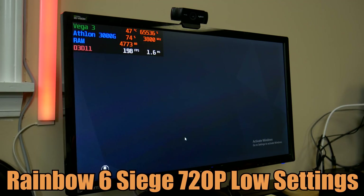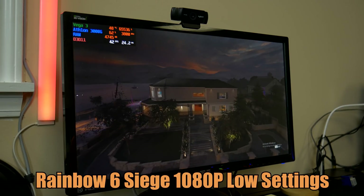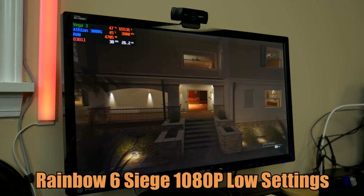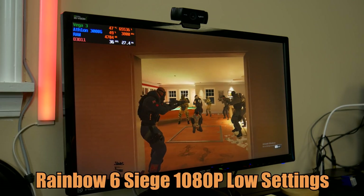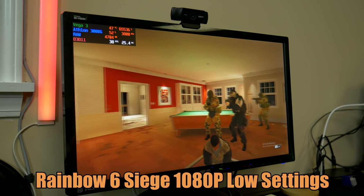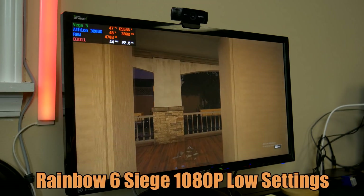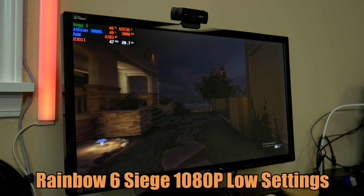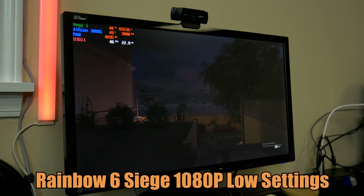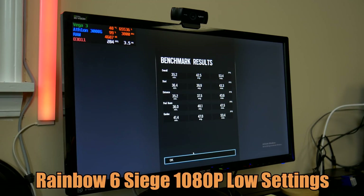Just for fun, let's run the benchmark again at 1080p — I'm thinking the results are going to be a lot worse. As you can tell, we're looking at around 39 to 40 FPS, which makes sense because you're literally doubling the resolution up to 1080p. Even with explosions and things like that, we're still around 39 to 40 FPS — so this wouldn't be nearly as playable. 720p would be your best option for this game. The final result at 1080p: an average of 42 FPS, a minimum of 35, and a max of 53. Pretty damn impressive for this little APU — I'm actually really impressed with the Athlon and its Vega 3 graphics.